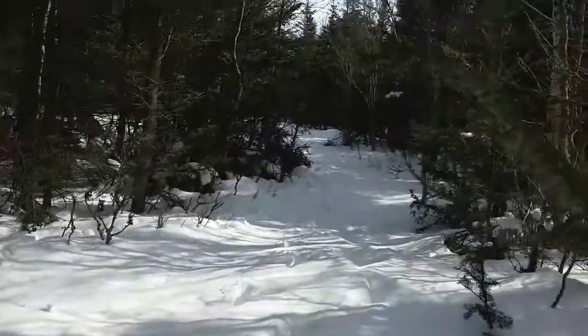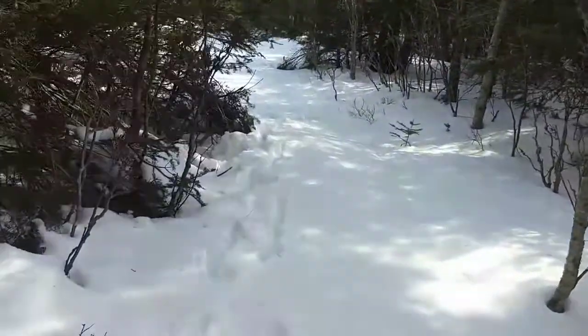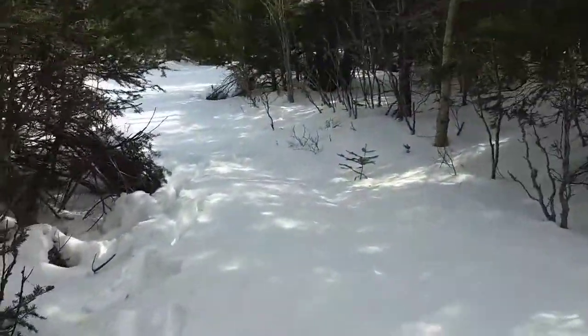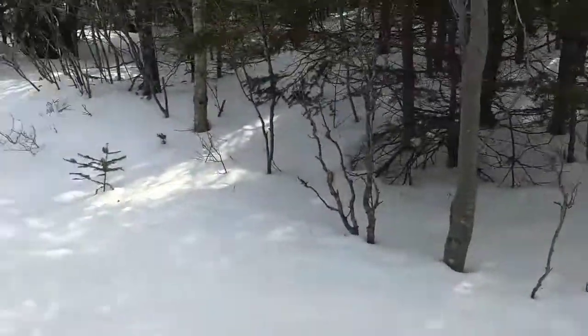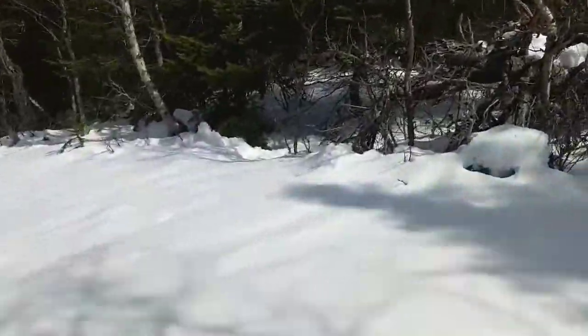Moose! Let's continue our journey. Don't have proper bindings.